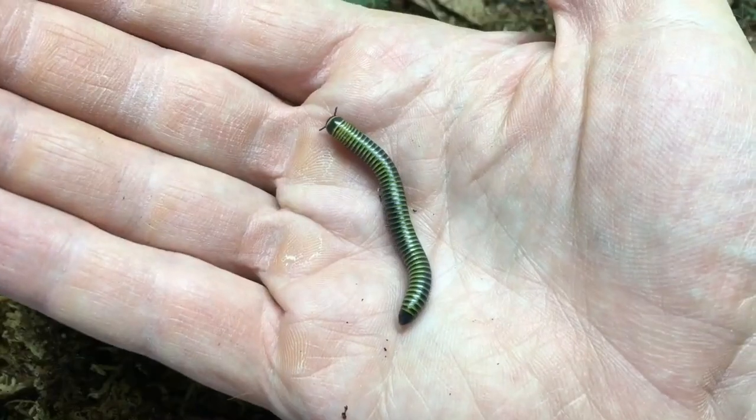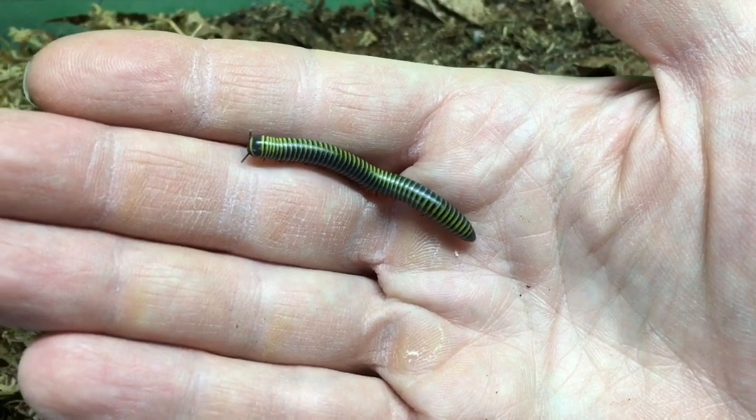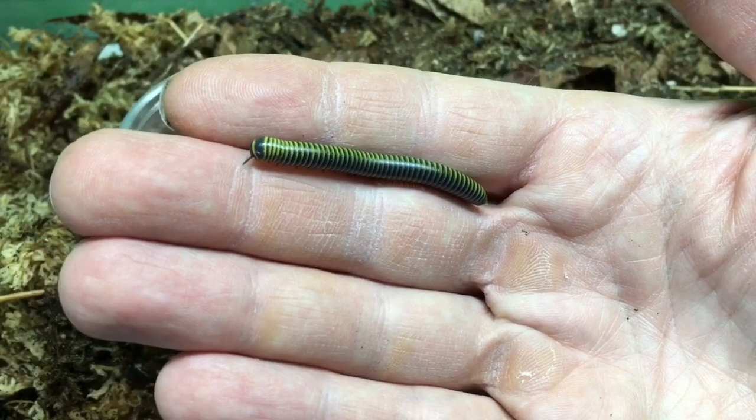The millipedes will feed upon the substrate as their main food, just as with most millipedes and isopods. However, they do appreciate supplemental foods — most vegetables work, things like zucchini and squash are good options. Grated carrot works as well, and fruits like mango or apple are also eaten. You can also offer fish food pellets or commercial isopod and millipede foods such as Repashy Bug Burger or Repashy Morning Wood.